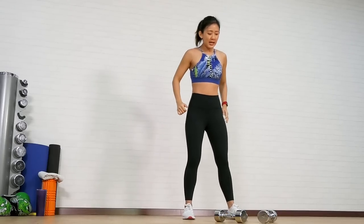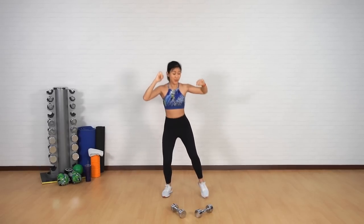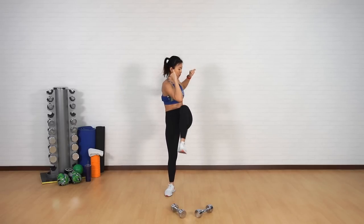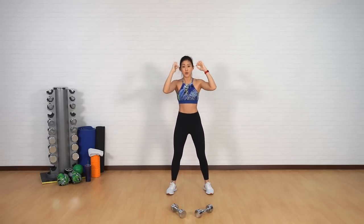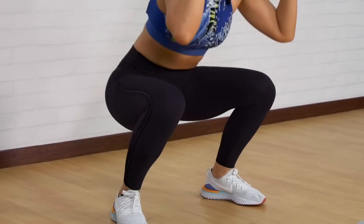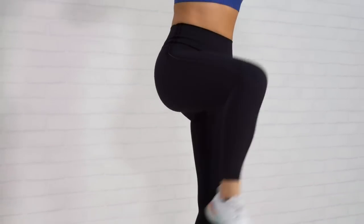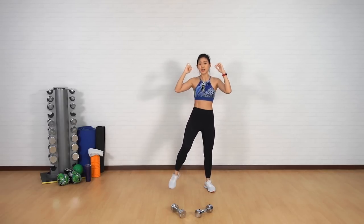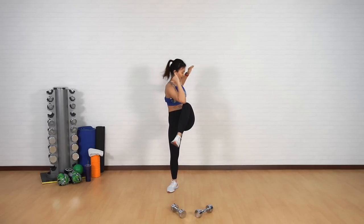Let's get into a squat and a twist. Remember what I said in the beginning of the video: brace your core. Engage those core muscles. Squeeze your abs as you come up, and try to get your knee to reach your elbow. Squat deeper, twist and reach. Push your butt back and reach. Last two more on each side.